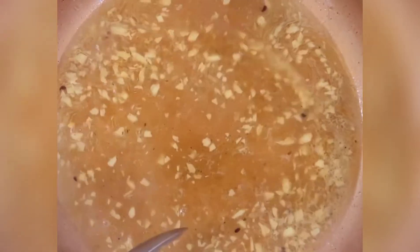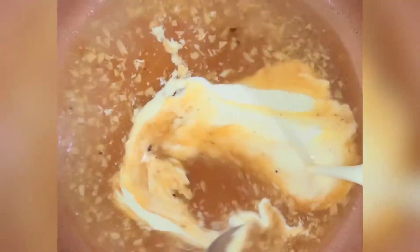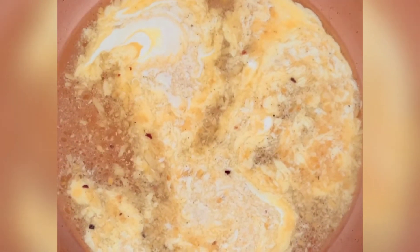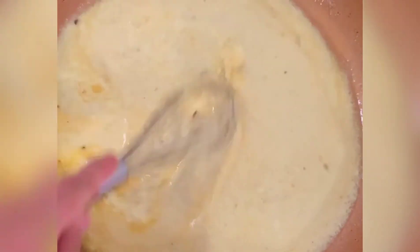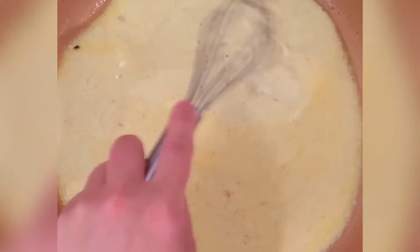Smells so good already! We're going to add about a half cup to three-quarters of a cup of heavy cream — let me get a whisk. We're going to put some salt and pepper in here and then add the chicken back.